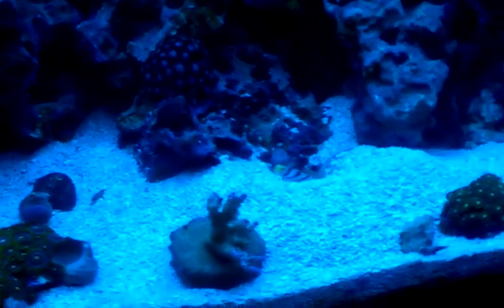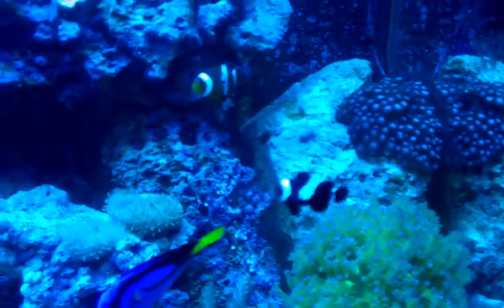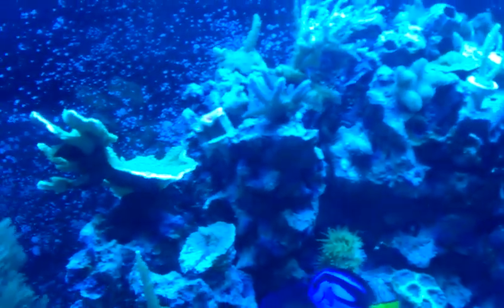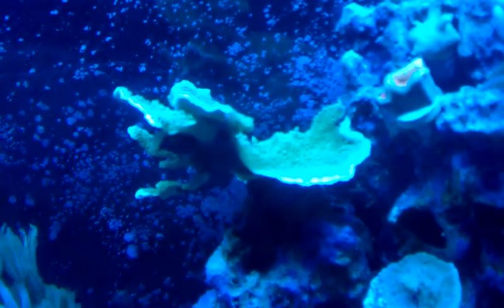More zoos. A frag that's there at the bottom — I need to find another spot for it. Frog spawn. More blue zoos. Just a quick pan of things. That thing is monstrous, it's growing like crazy — the green Montipora. Plating Monty.